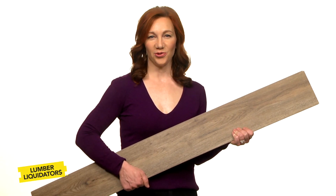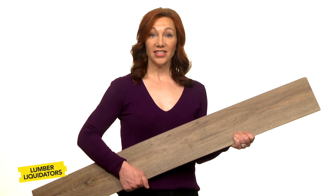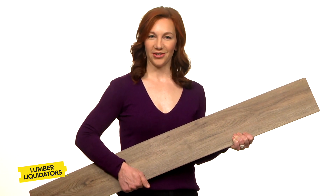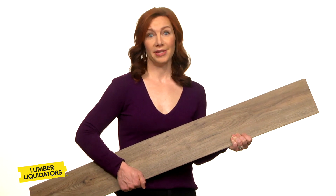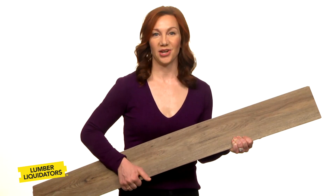So you're going to install a new waterproof floor in your house. I did, and I talked to the flooring experts at Lumber Liquidators. The flooring guy at the big box store was, well, he was busy. Anyway, here's what I learned.